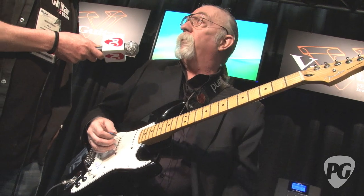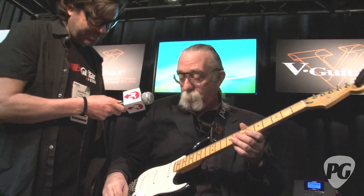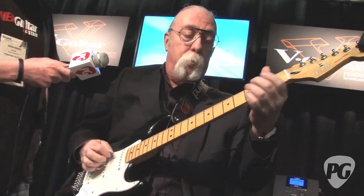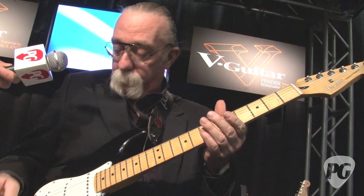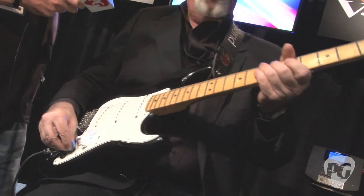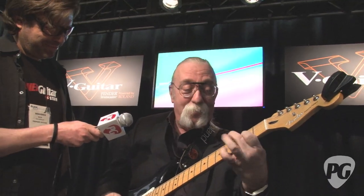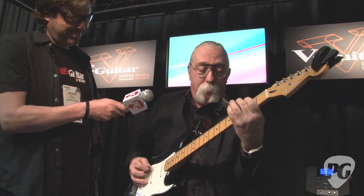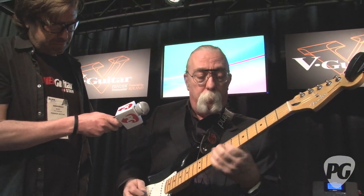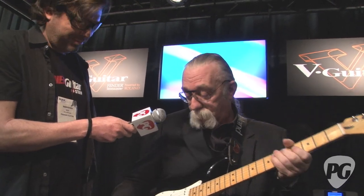If you ever try to do a drop G tuning live, it's a horror show, right? Open G — a little baritone action. And of course all the tones are available. A baritone guitar with a tremolo bar — it's kind of scary.